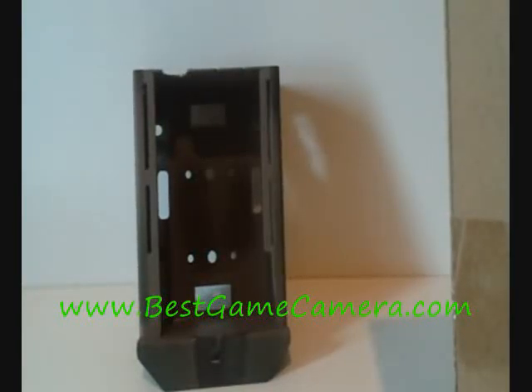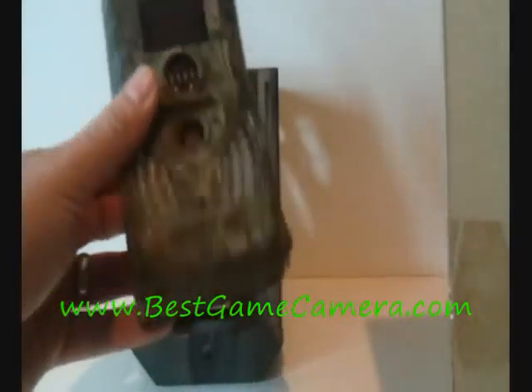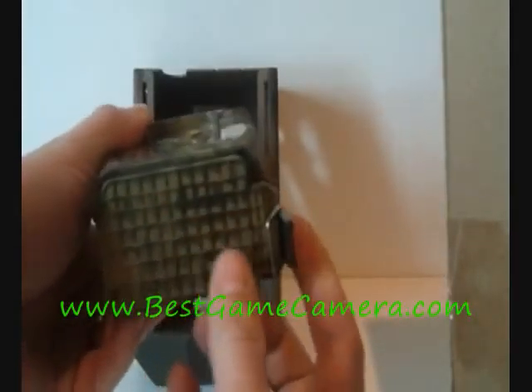Welcome to bestgamecamera.com. We are now about to show you the brand new SG580 camera. Completely wireless and it's very small.